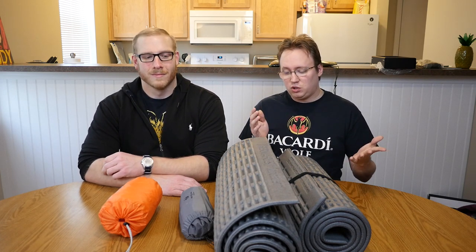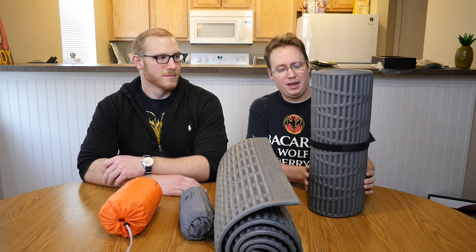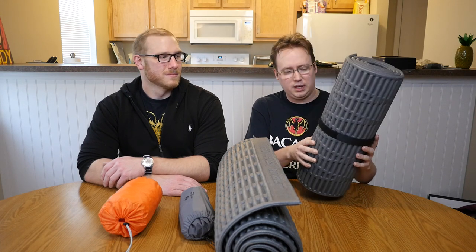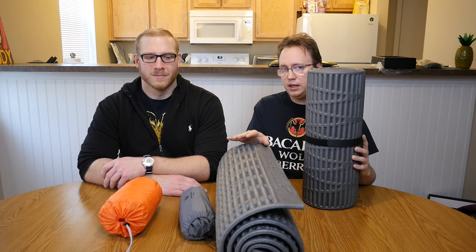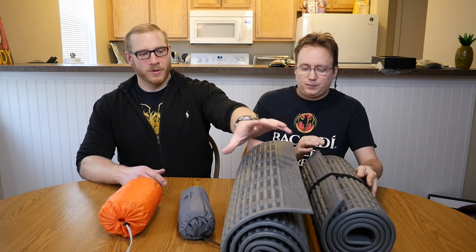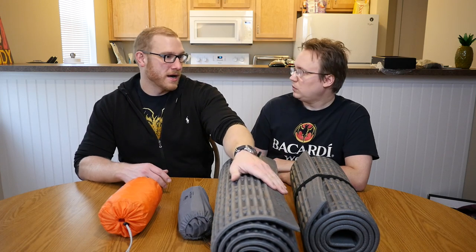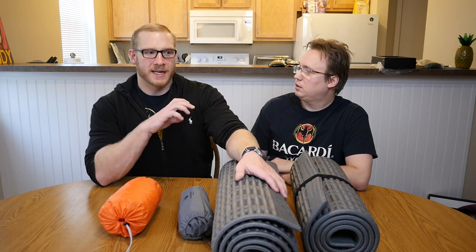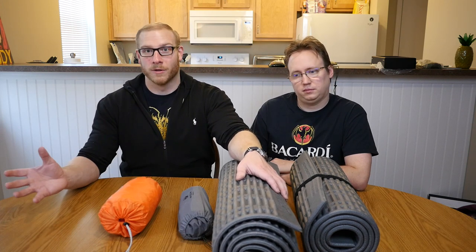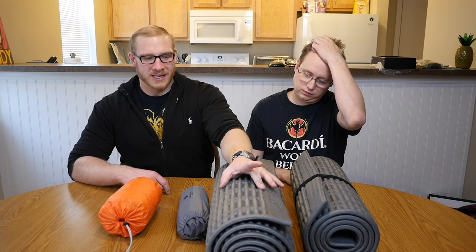Starting from cheapest and working our way up: the cheapest option is your standard Therm-a-Rest sleeping pad. These are about $20, have an R-value of around 2.6, the small one is 14 ounces and the large one is 19 ounces — same R-value rating. My thing with these is they just work. They're not super cushiony but they're comfortable enough compared to rocks on the ground. You're not going to get a mattress night's sleep, but they do the job.